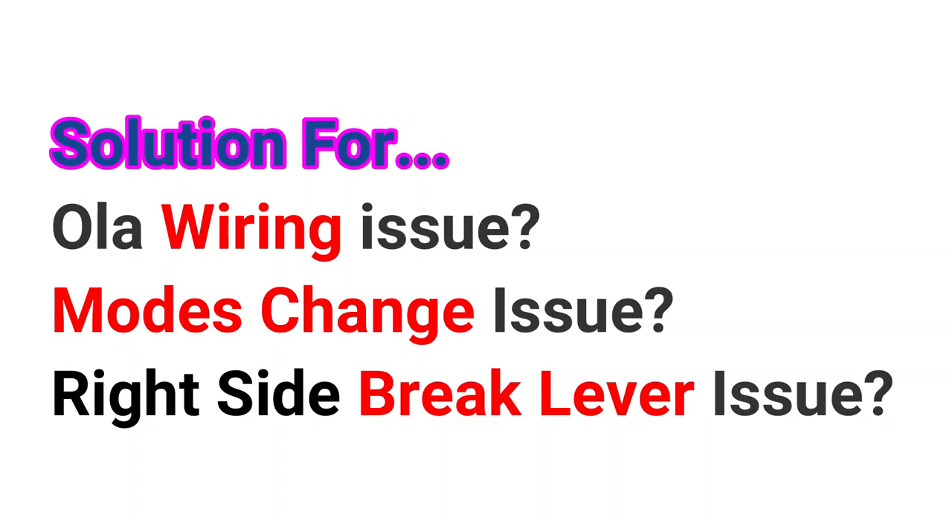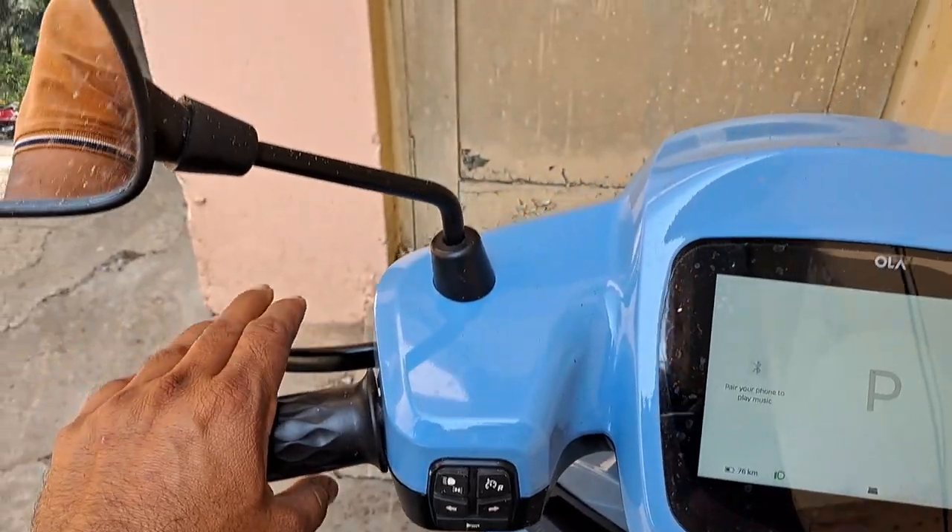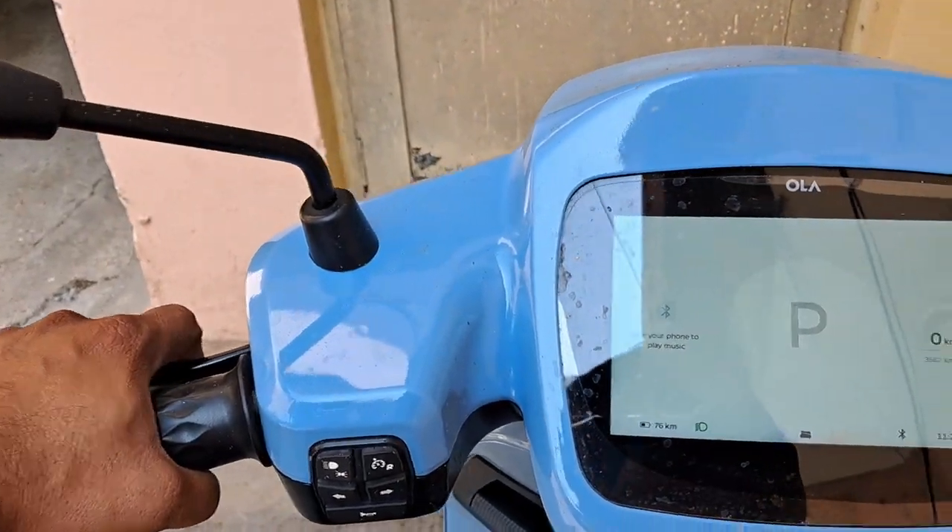Hi, welcome to my channel, this is Moniker Vlogs. Here I have identified three issues with my Vola electric scooter: a wiring issue, a mode change issue, and a brake lever issue.